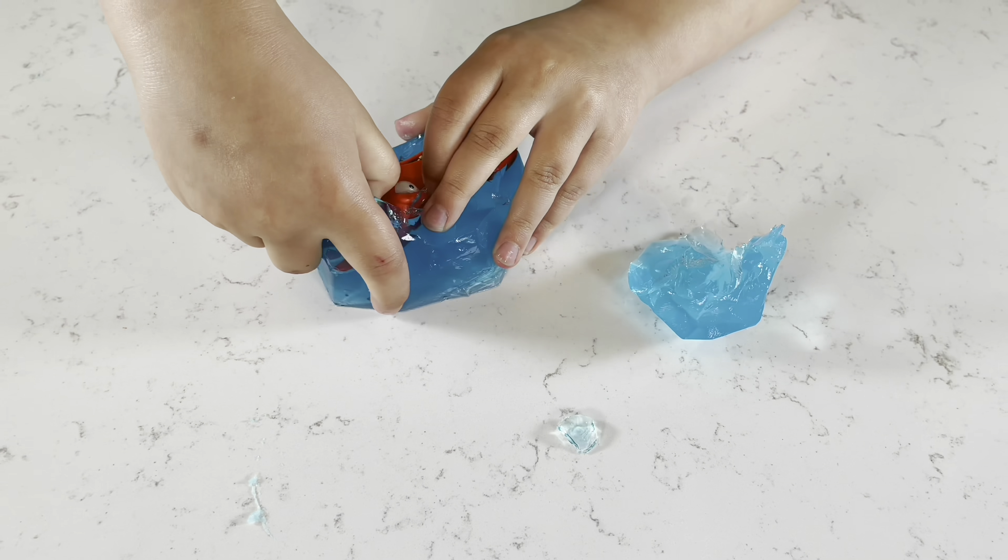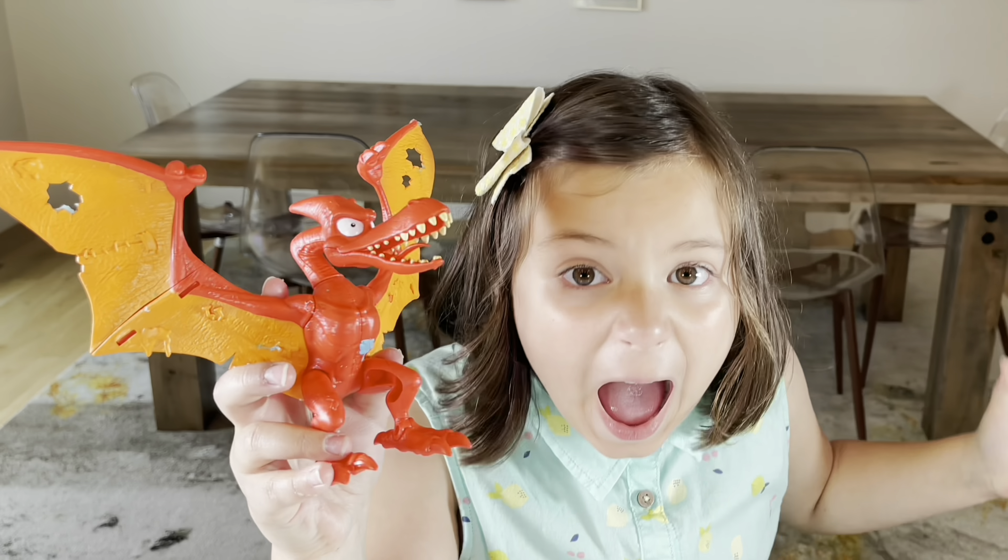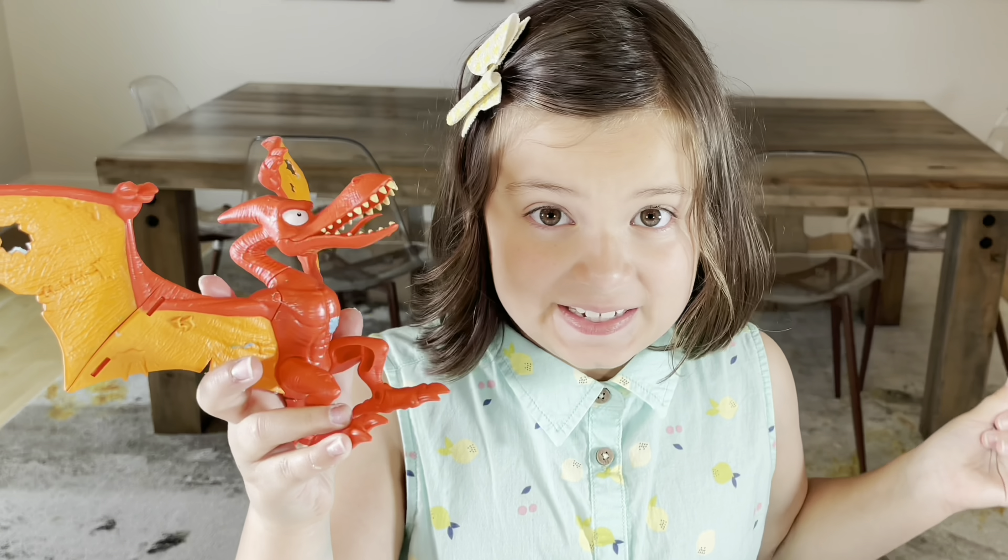Just look at that! Now we have to build our dinosaur. Guys, how epic is this dinosaur?!